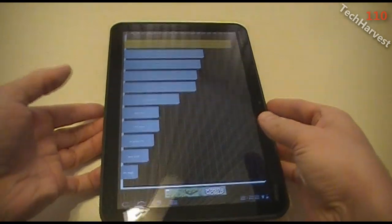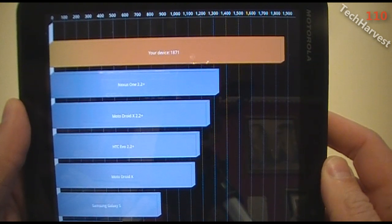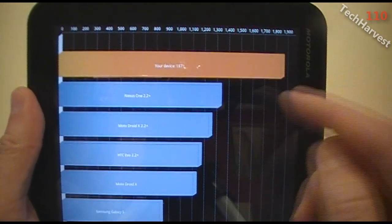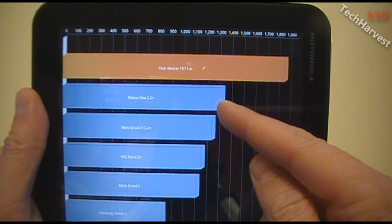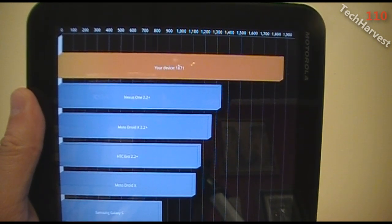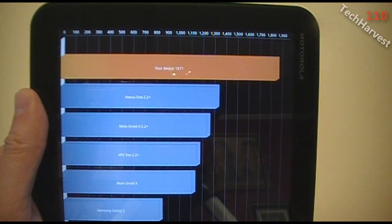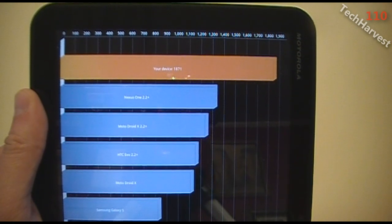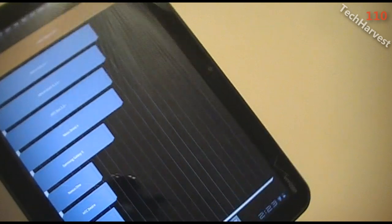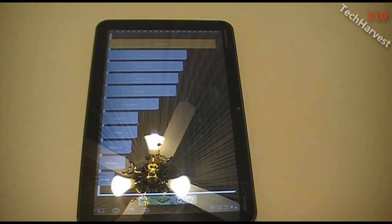The score is here. My device is on top and I scored 1871. The next device down is about 1300, which is a Nexus One running Froyo. So it's a lot faster than the Nexus One, but as you'll see in my other video where I pitted the Zoom against the Atrix, the Atrix is actually faster than the Zoom. That tells me that the Motorola Zoom, and more importantly Honeycomb, needs to be optimized a little bit better.